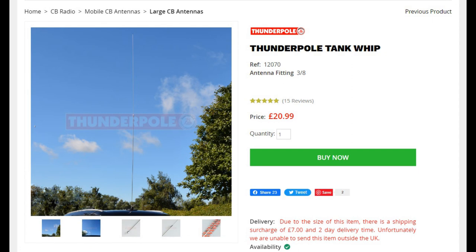Finally, worth a mention is the old tank whip antenna. These are full quarter wave and nine foot in length, so something you probably won't drive around with on your car, but once static these can perform exceptionally well, especially if you want to go hunting DX.